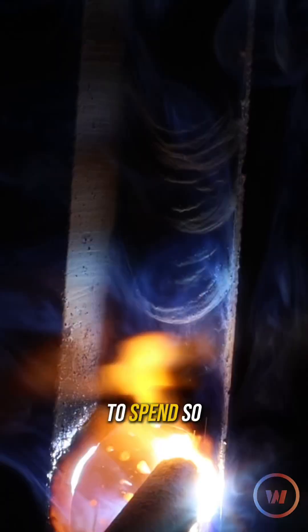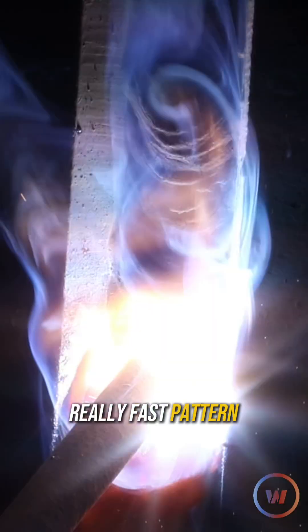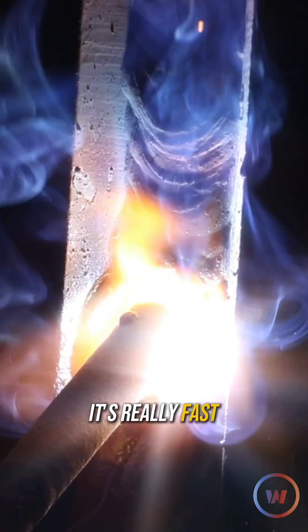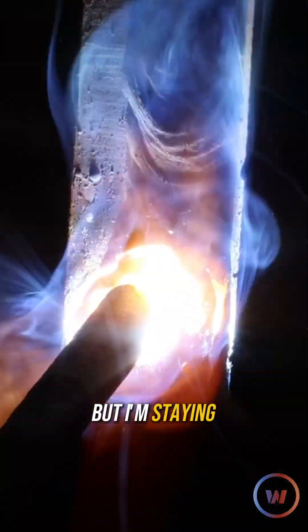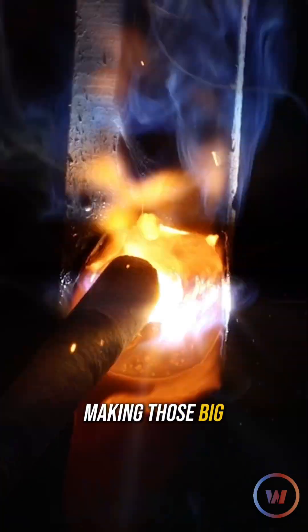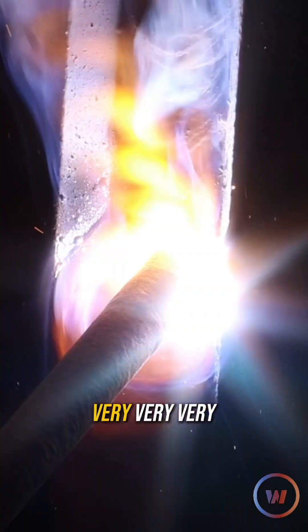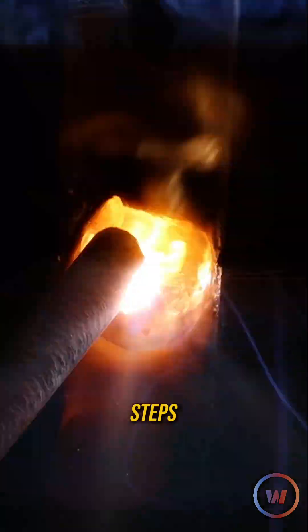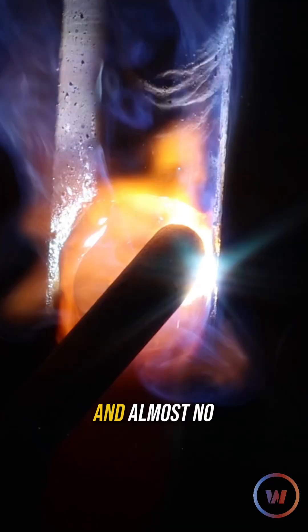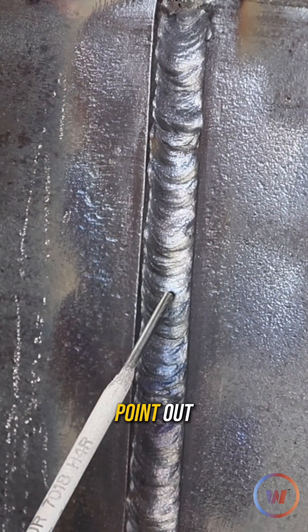One thing I like about these 3/32s: I don't have to spend so much time on the sides. Like I mentioned before, I can just do this really fast pattern — it's probably my favorite technique. It's a really fast side-to-side, but I'm staying in my puddle a lot more. I'm not making those big steps and long pauses; I'm making very tiny and tight steps with almost no pause at all.